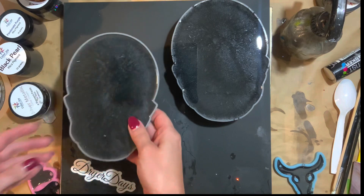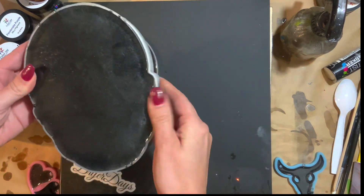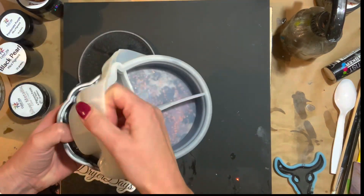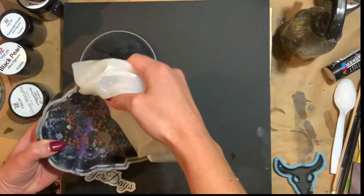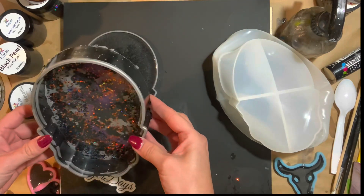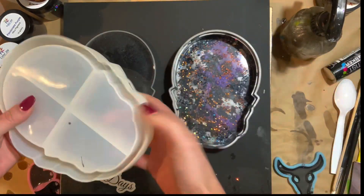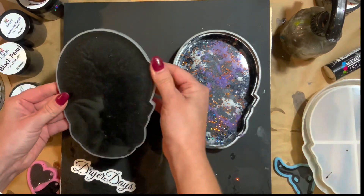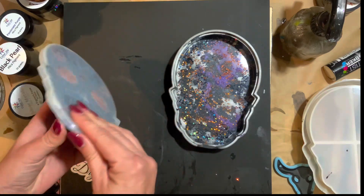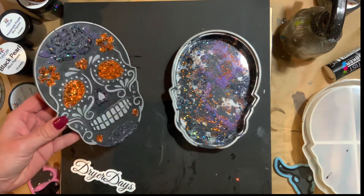All right, the best part — let's demold this. This is the third time I've used this mold and it still demolds beautifully. Look at that inside. So that's what I was talking about where I was rubbing the glitter on and how I wanted you to be able to open the box and just be like, whoa. This mold is so durable — I love it. It's just so cute and there's so many things you could do. So that demolded beautifully.